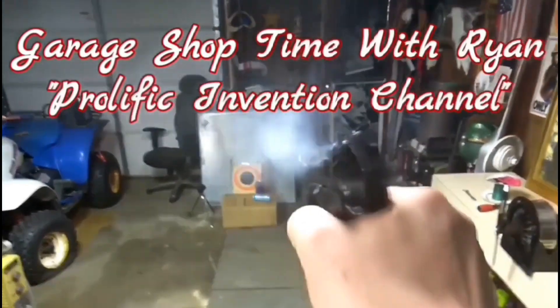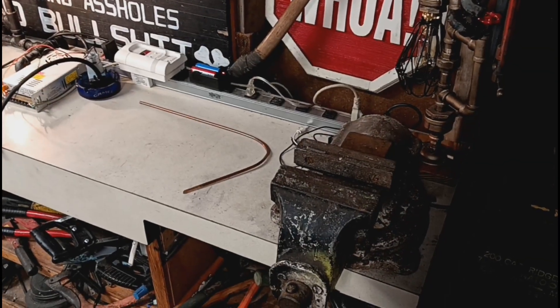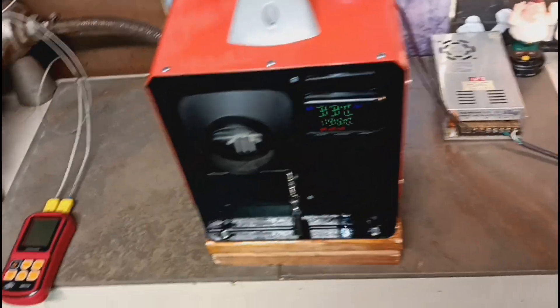The most valuable commodity I know of is information. Wouldn't you agree? Alright guys, back again. Over here with the Chinese Diesel Heater. I'm sorry if it's loud and you can't hear me — I'll try to speak up.